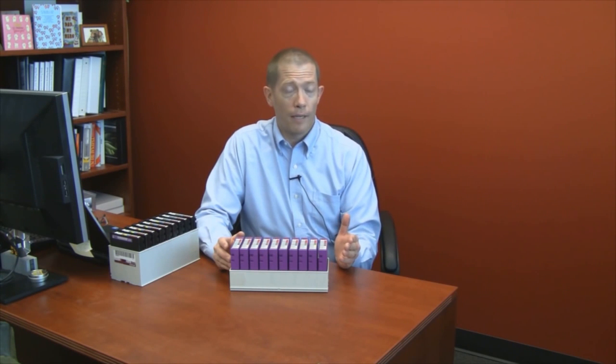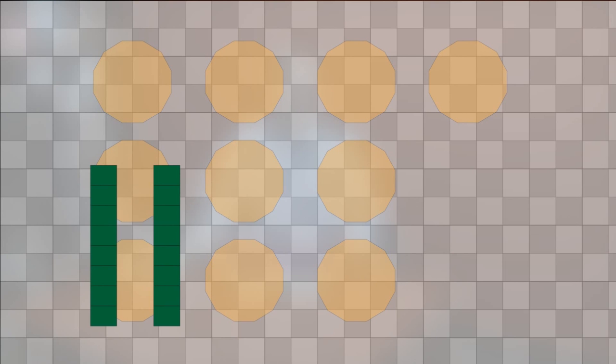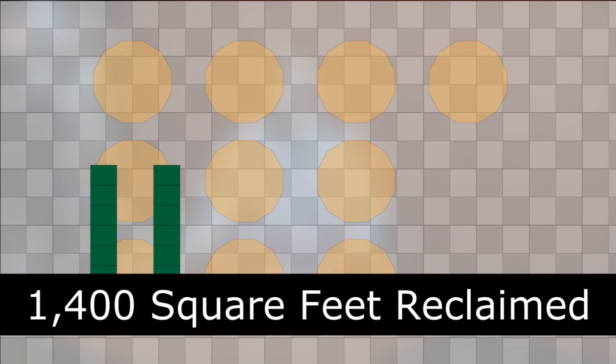With the TerraPack architected library, you can maximize the efficient use of your data center floor space. For instance, we have a large federal national laboratory that used T950 architected libraries to regain a significant amount of floor space. Specifically, they displaced 10 legacy libraries from a competitor, replaced those with two T950 libraries, and regained 1,400 square feet of floor space while also increasing their storage capacity by a factor of three.